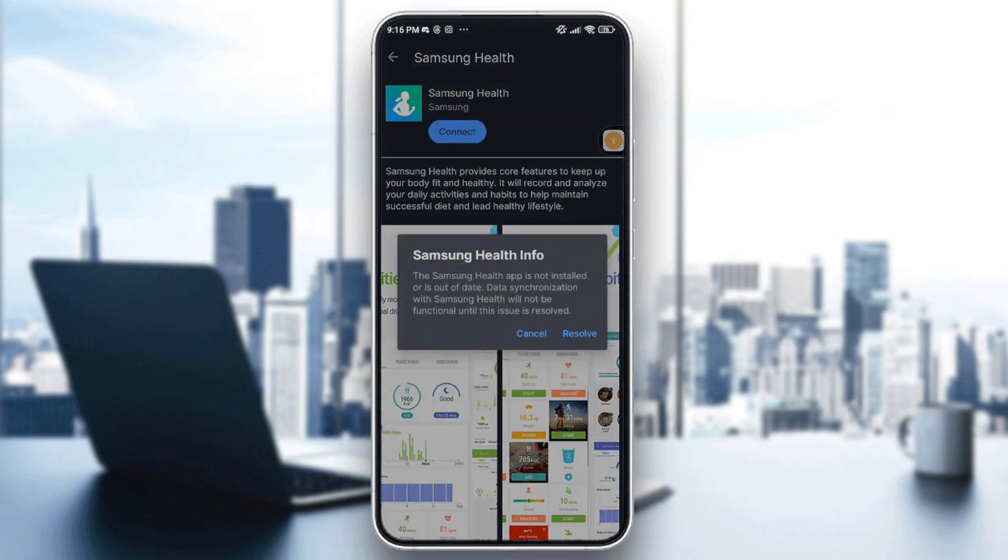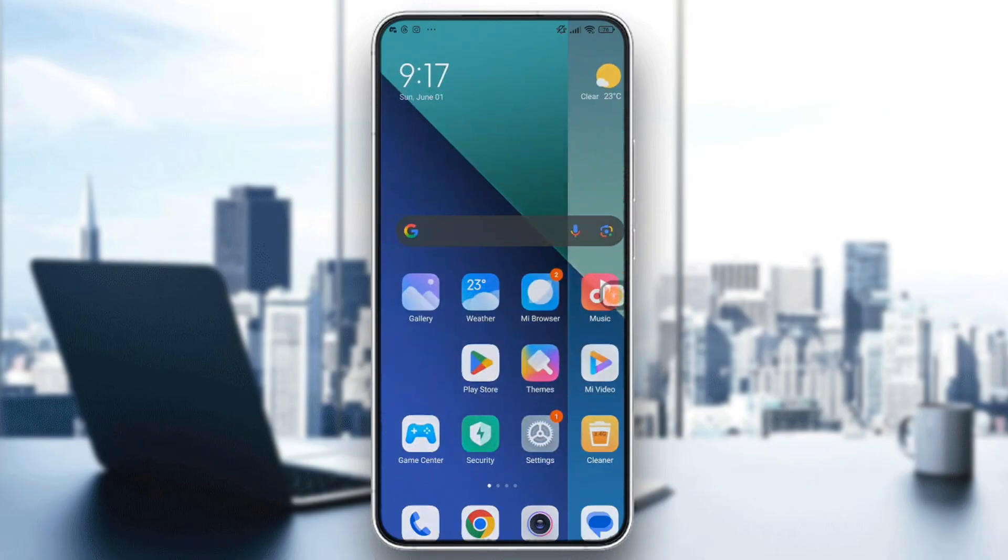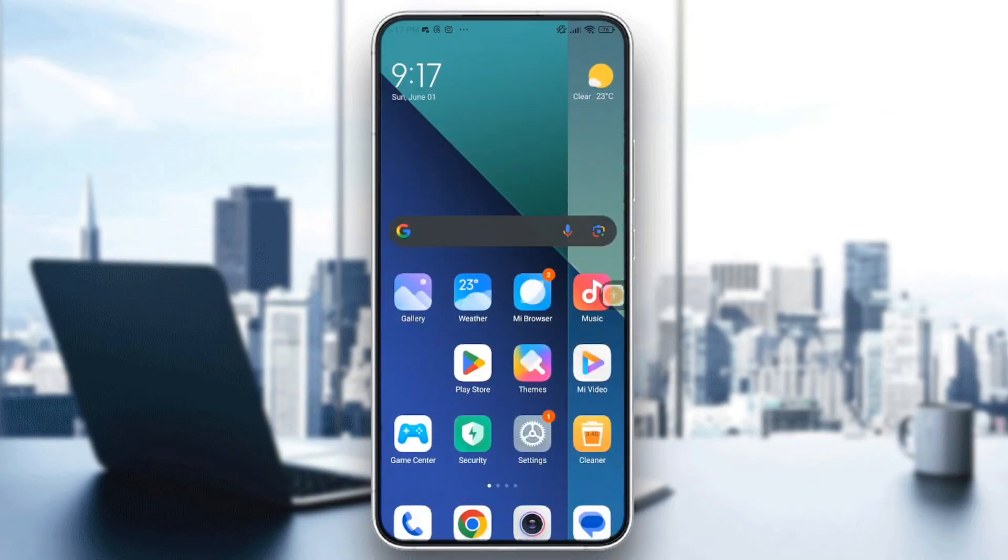As you can see, this is why I told you first that you need to have Samsung Health installed. Right here it says 'The Samsung Health app is not installed or is out of date. Data synchronization with Samsung Health will not be functional until this issue is resolved.' So go to your Play Store or Samsung Store to download the app.